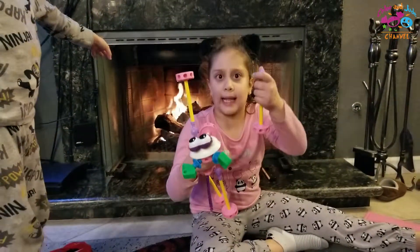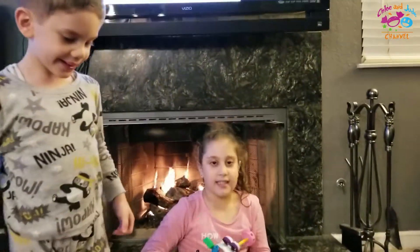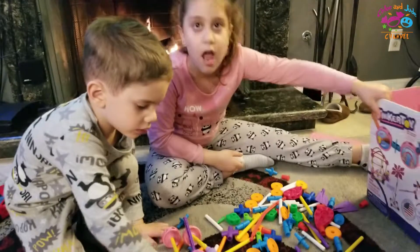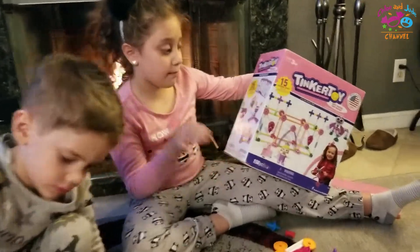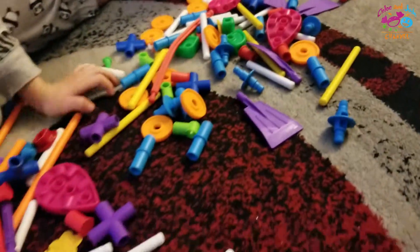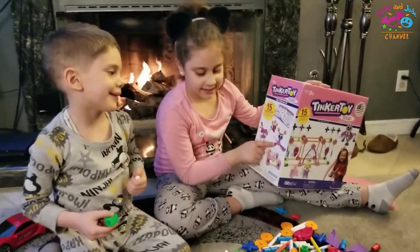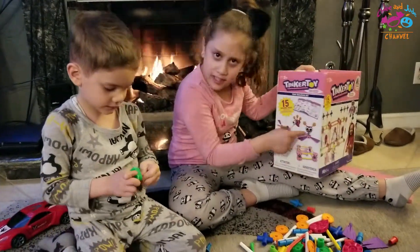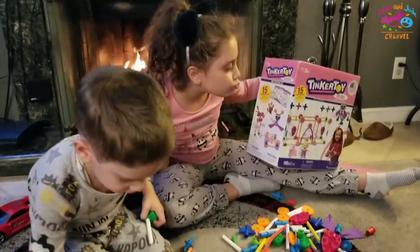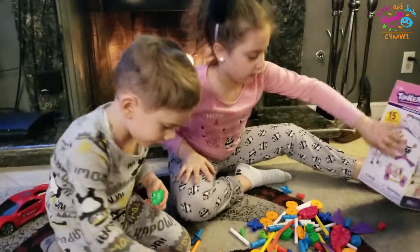I don't know if those are good. His leg fell off. Let's see what else I want to build. Jude, can you take these apart for me? Comment down below, because there's a million. Oh, I think I know what we should build. Ready? Yes. Oh, that's going to be hard. Comment down below if you guys think this is hard. It is a little bit. We're going to get started playing. It fell.